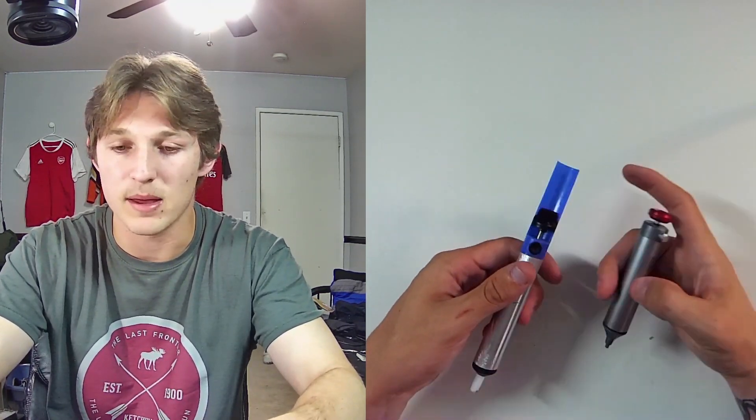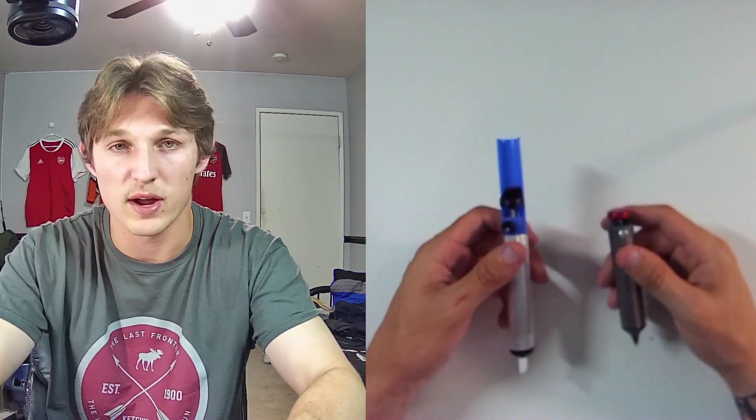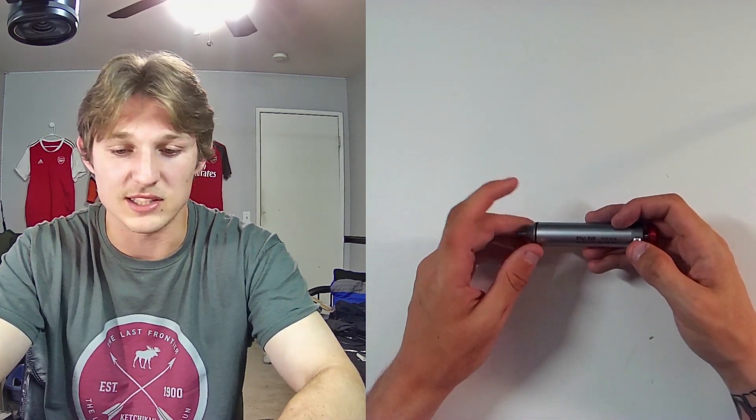I had another one that was probably a middle grade between this and a cheap one. First of all, I lost it. Second of all, it just doesn't compare to the overall quality that you can get with this Engineer SS02.